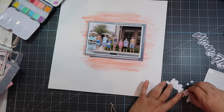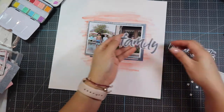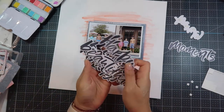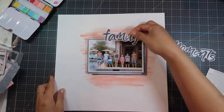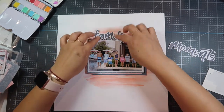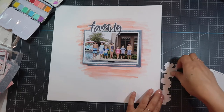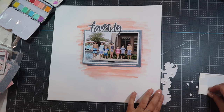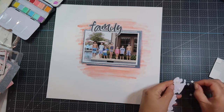This 'Family Moments' title came from the kit or one of the embellishment packs that I purchased that goes with the kit. I'm using the pop dots to adhere them. Here I'm showing you some of the other words that came with the words embellishment pack. I'm going to put 'Moments' to the bottom of the photo.